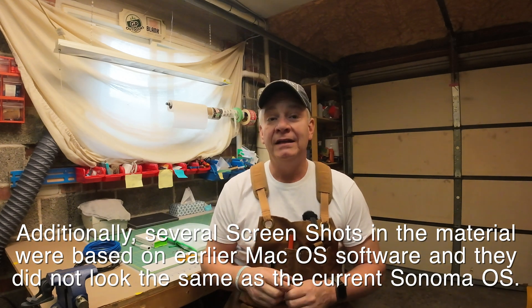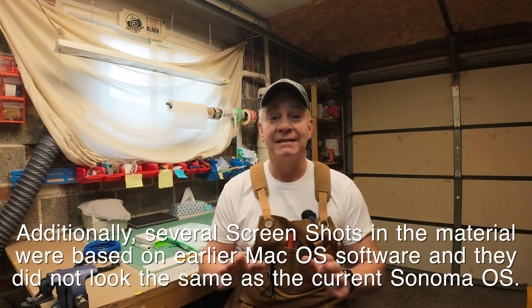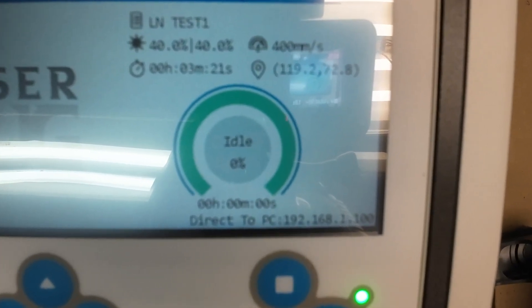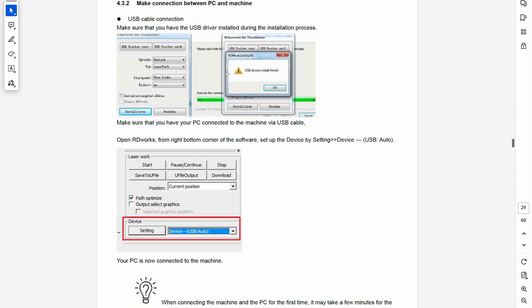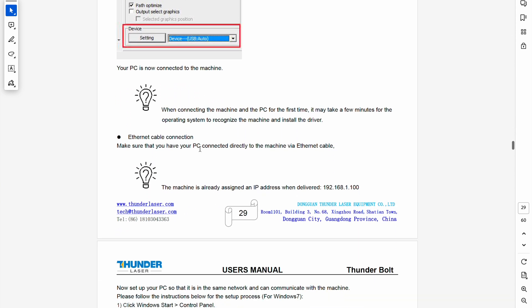You're going to need the IP address of the Bolt, which is standard for all of us — the same address whether I've received one or you have. If you're not sure where to find that, you'll see it on the screen of the Bolt; it's always there. It's also in your Thunderbolt user's manual. I have it for you today. There's also a subnet mask address you're going to need to know, and I have that as well, along with the settings you need to make on your Mac.